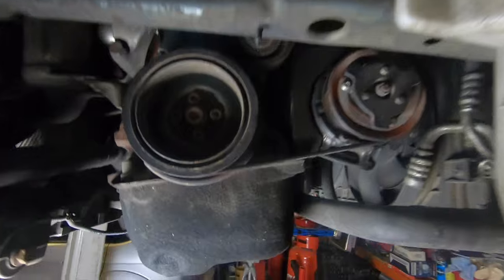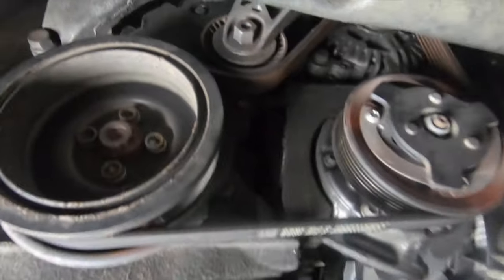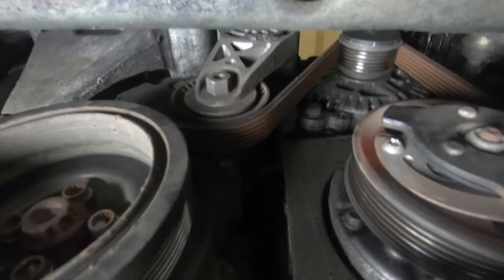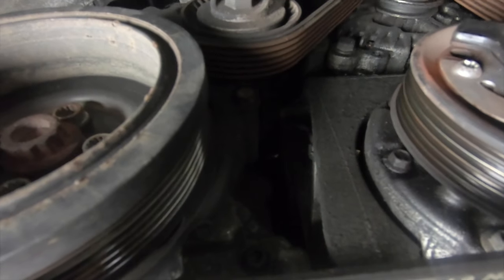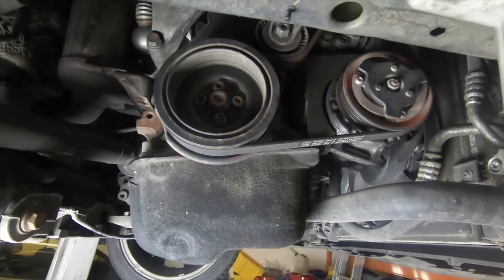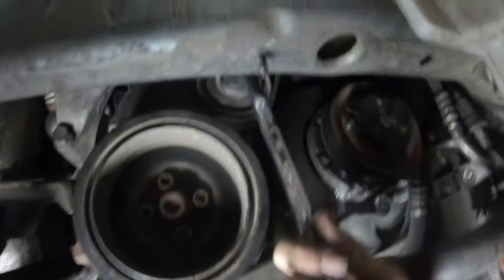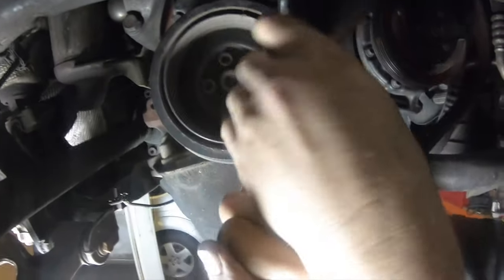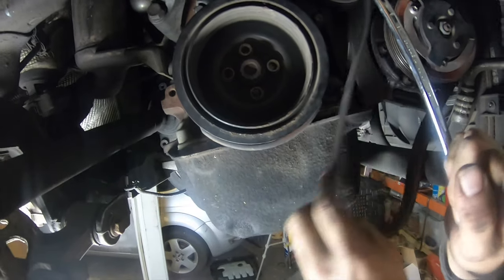Here you can see the end of the crank and the drive accessory belt. That's the belt tensioner for the accessory belt. To take the auxiliary belt off, place this spanner on the tensioner and push towards the back of the car. It's 16mm. That allows you to release the belt.